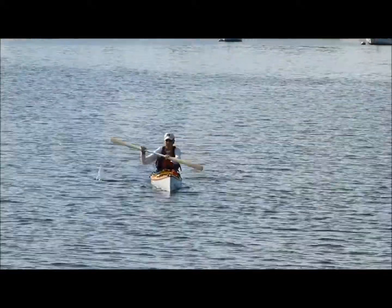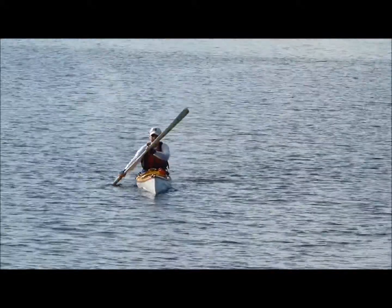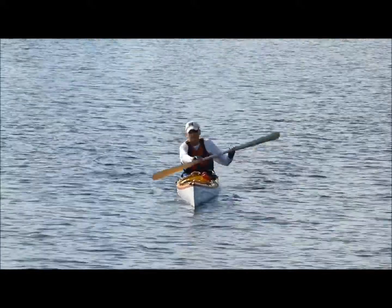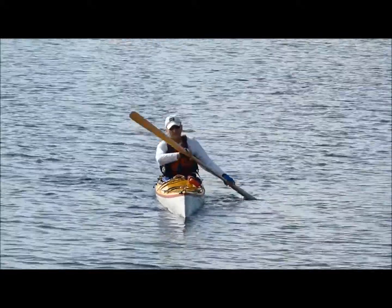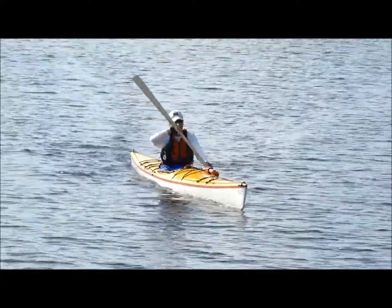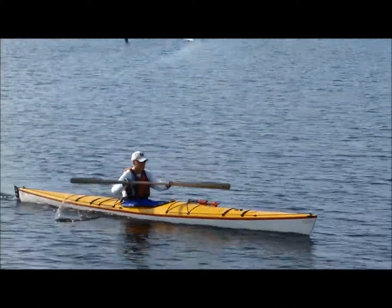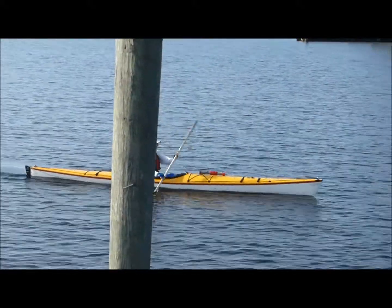Looking for torso rotation — what I'd like to see is the zipper on the PFD move a little more from side to side. That way you know you're moving your body and not your arms, and that takes stress off your shoulders. It's a good relaxed stroke. Right here I'm not seeing much body movement but I see more arm work, so get that torso rotation all the way down to the base of the seat.